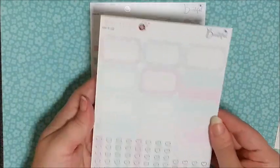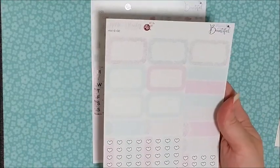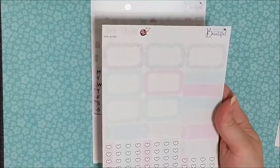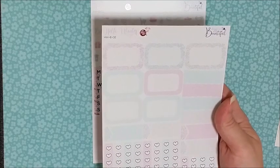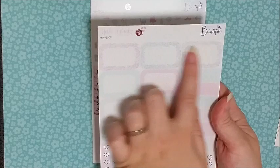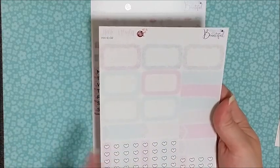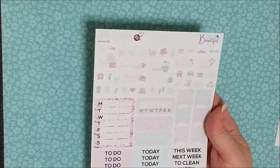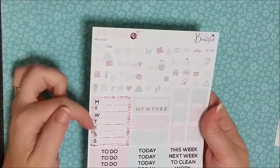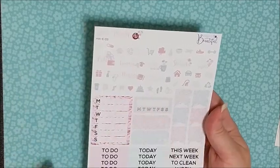The next page in that kit has very pastel, quite pale colours. So if you're looking for something that's not as bright, this is definitely a really beautiful kit. You've got all of your half boxes, your quarter boxes, and your page flags. Then your last page is just your icons, your sidebar, your headers, glitter headers, and page flags. I really, really like that kit.